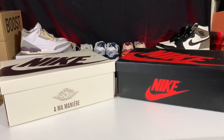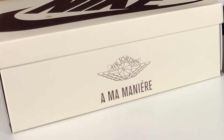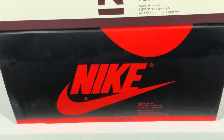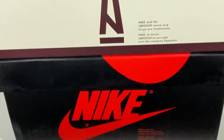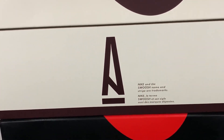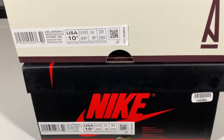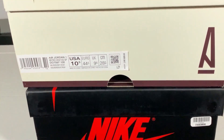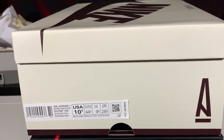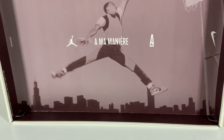Beneath the lid of the box, we see the Air Jordan Wings logo in burgundy with Ama Manier written in burgundy beneath it. On the left side of the box, where the Nike Swoosh and '1985 Air Jordan 1' would traditionally be, we instead see the singular Ama Manier logo in burgundy with a straight burgundy line and no text. On the right side, where the shoe description and sizing sit, a singular Ama Manier logo appears on the far side rather than sitting atop the Nike Swoosh as is traditional.